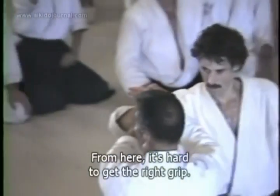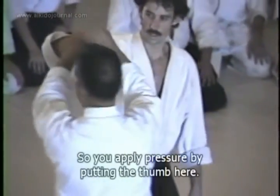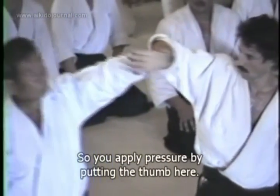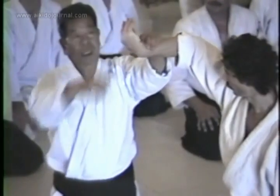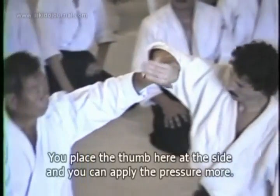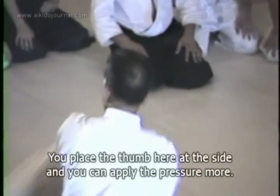That's okay, but sometimes you lose strength doing that. So put that thumb right there — right there you put the thumb. Then you've got more strength.